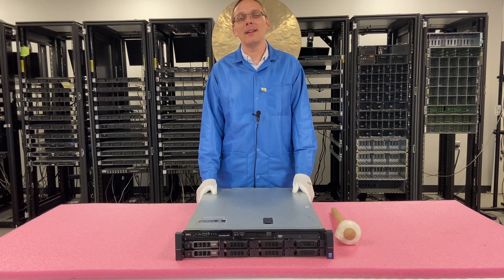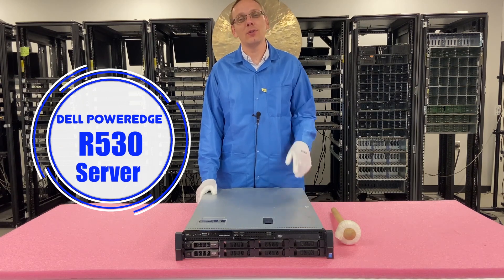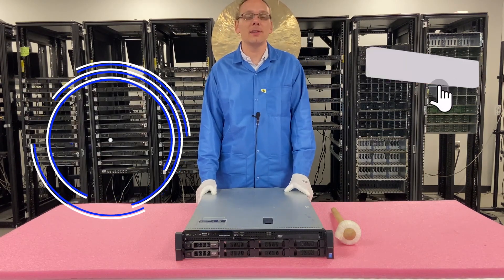Hey, thanks for stopping by today to learn a little bit more about the Dell PowerEdge R530 server. If you find this video useful, do us a favor — click that like, smash that subscribe.